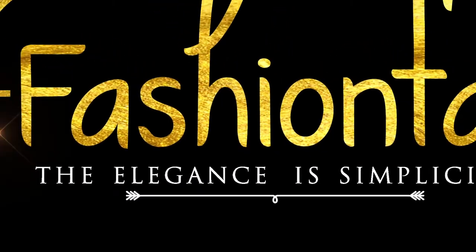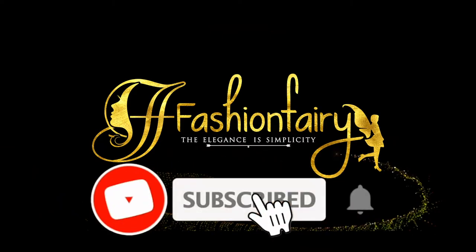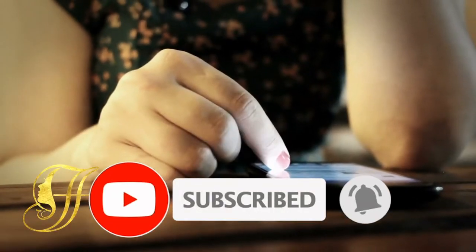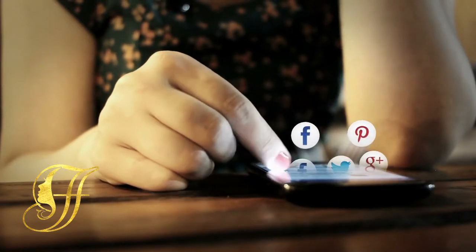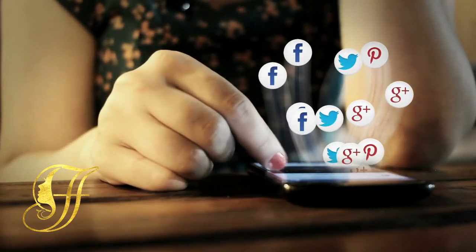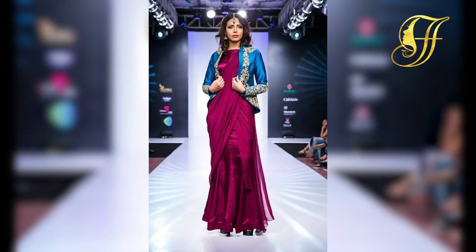Welcome to Fashion Fairy — subscribe to see more of these interesting videos. Hello everyone, welcome back to Fashion Fairy. In today's video we will be talking about how to style new sandals, so let's get into this video.